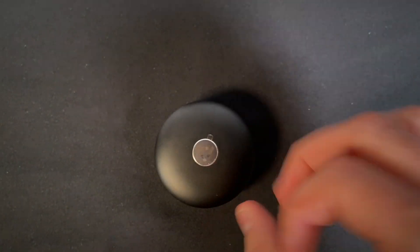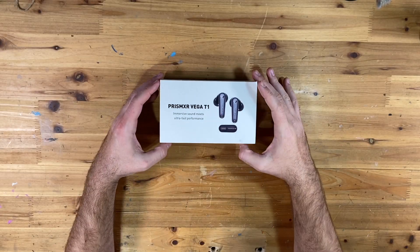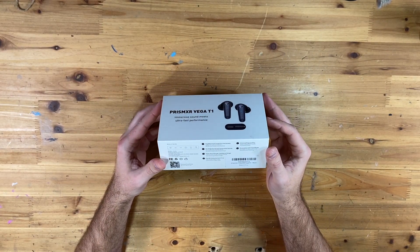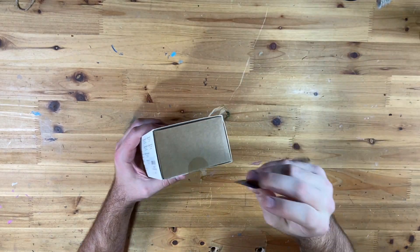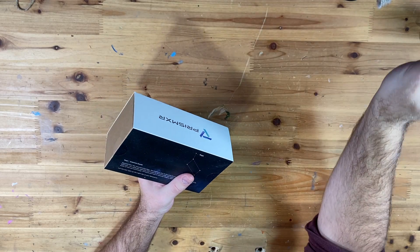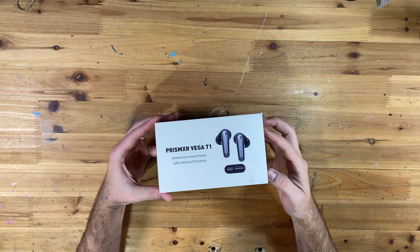Let's jump into this one. Here's the box — you can see all the information there. I'm just going to open this up and let's see what we've got here.